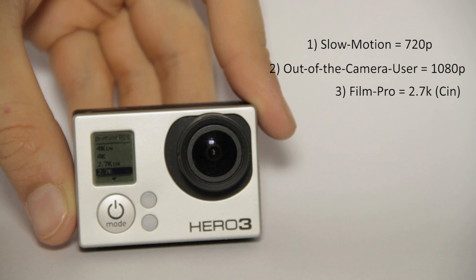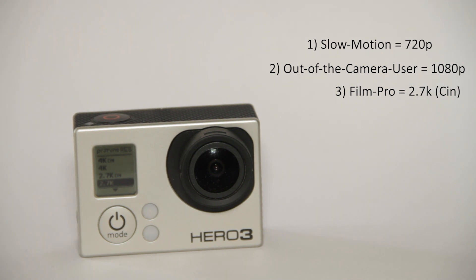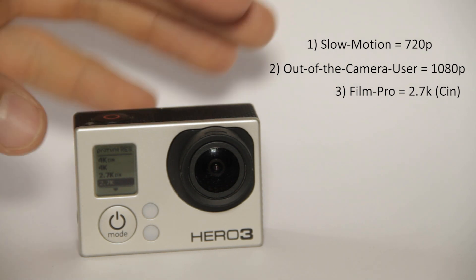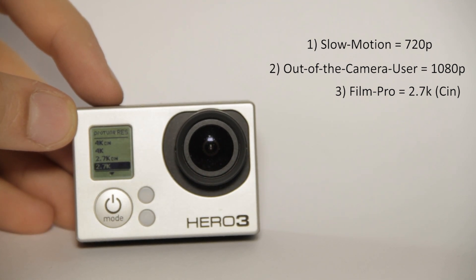Why does the pro choose 2.7K? Because if you want to stabilize the footage — even if it was on a gimbal — you can still stabilize it better in software like Apple's tools or After Effects. It's always great to have a larger image than your final output size, so you don't have to scale the picture up. Most people render out in 1080p, so 2.7K gives great headroom for stabilization.